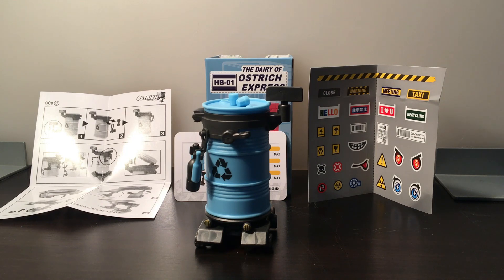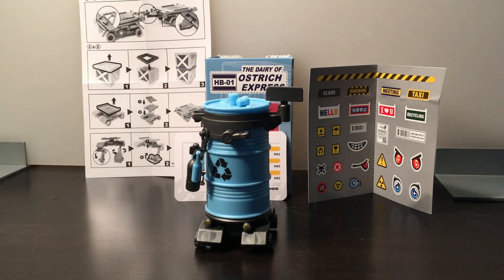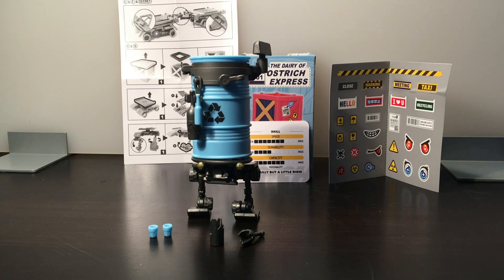It wasn't the easiest thing to put together, but also wasn't the hardest — felt like it was a little more challenging than it should be. The directions aren't bad but they cover most of the other blind boxes too. The base looks like it's reused, the wheels do roll, and it does stand up. I'll transform it for you — and there's Lily up on her legs. I like this mode a bit more; it looks like she can walk, and the lights in front almost look like eyes.